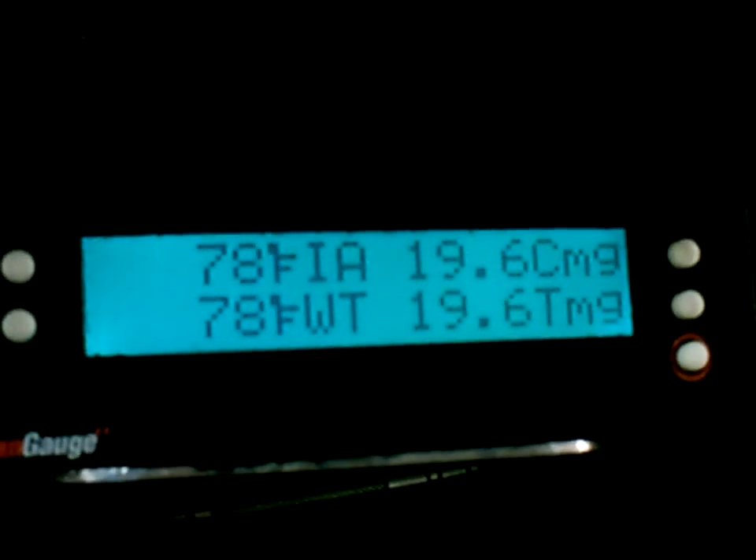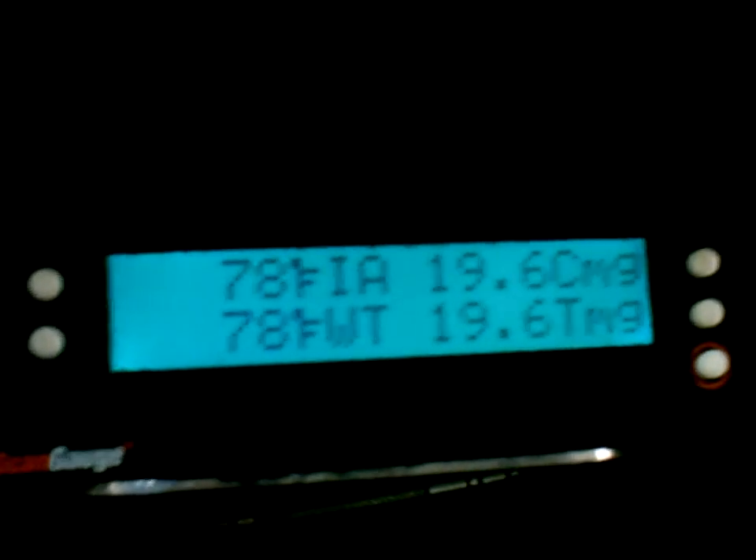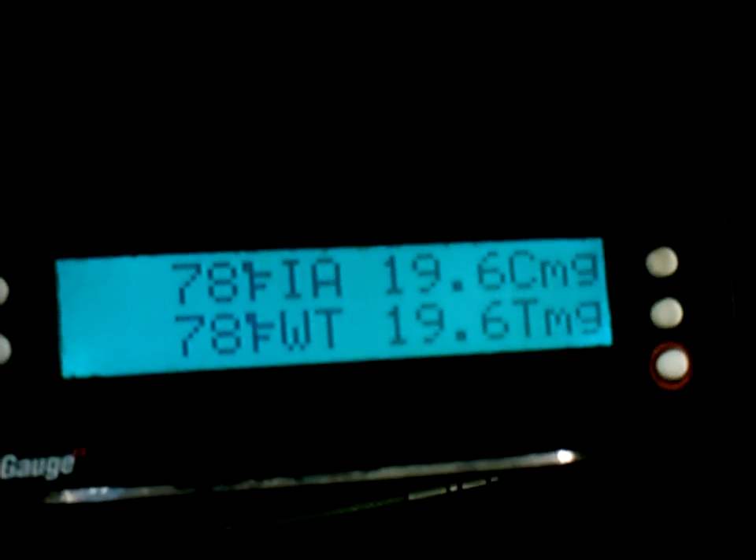Let's go ahead and get this thing fired up. As you can see, pretty much coolant temp and manifold temp are both the same. IA is intake air, WT is water temp.